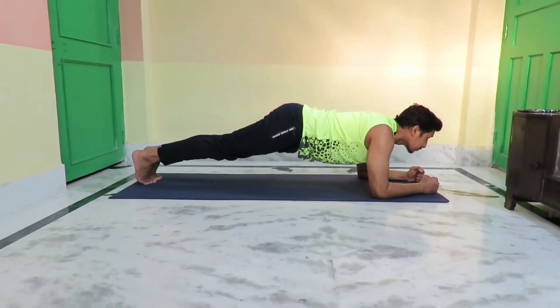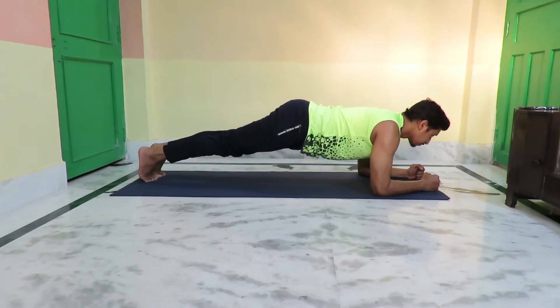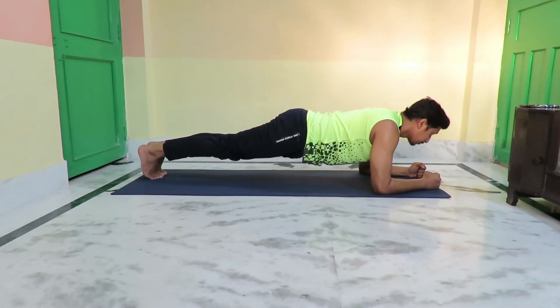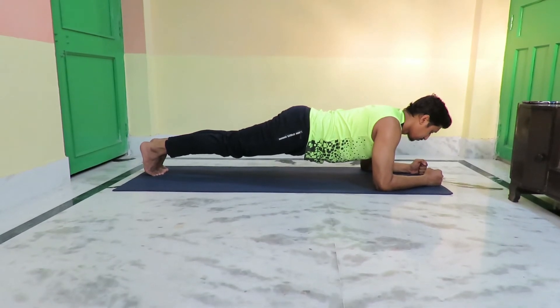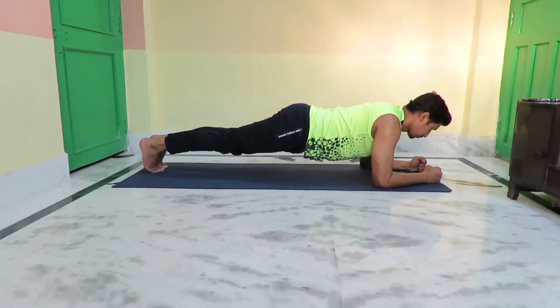The plank is held for 30 seconds, or one minute. Practice this daily and gradually increase the duration.